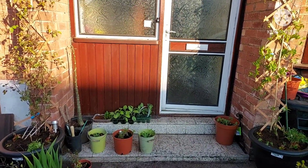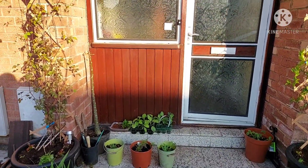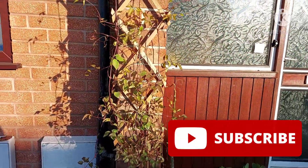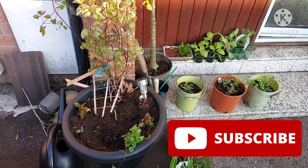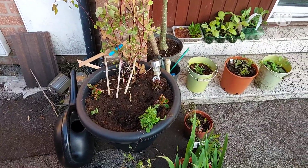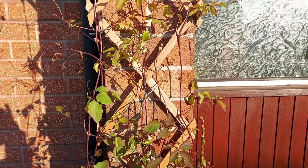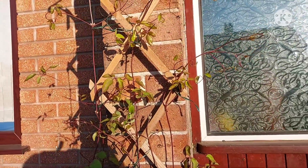Hello, good morning, welcome back to my channel. This is Louise from Louise's Lifestyle. It's a lovely Sunday morning here in Manchester. Yesterday I did a repot of the two clematis — I'll see if I can put that clip in.